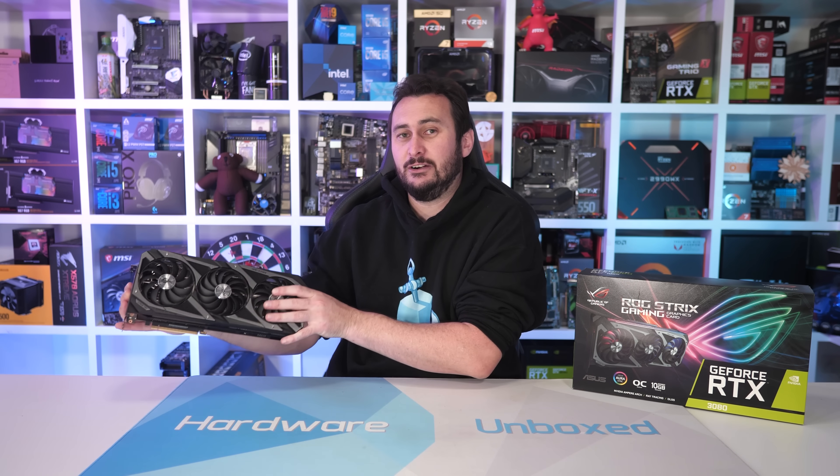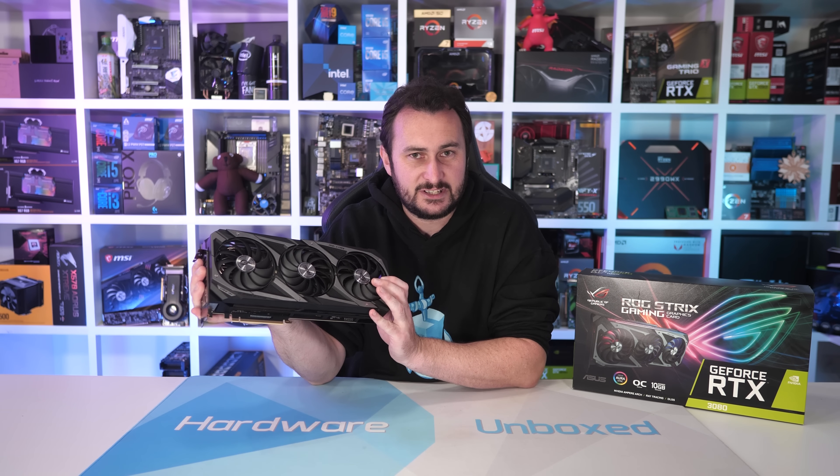Welcome back to Harbour Unboxed. Today we're testing out how the newly supported resizable bar feature works with Nvidia's GeForce GPUs, using the ASUS ROG Strix RTX 3080 OC graphics card.